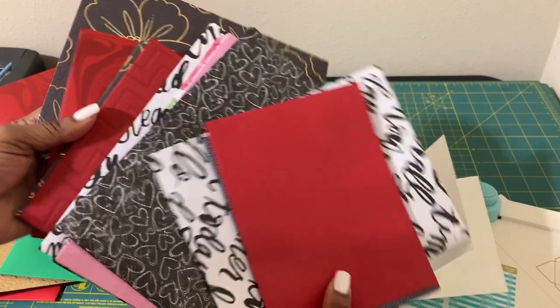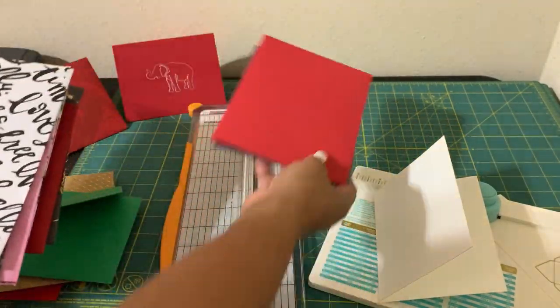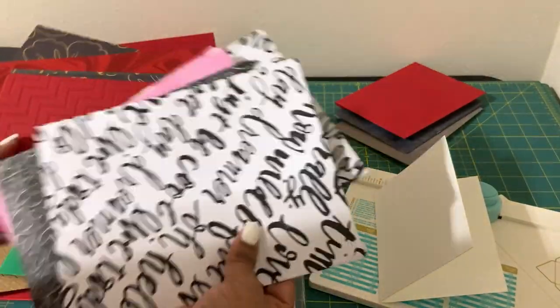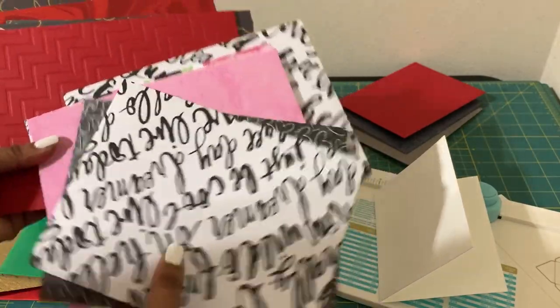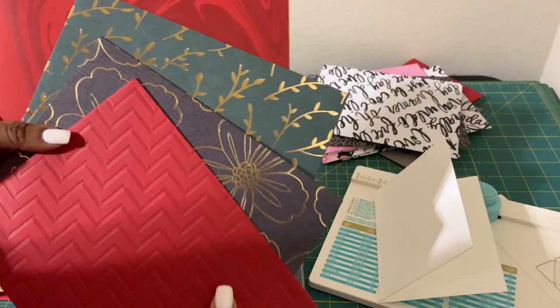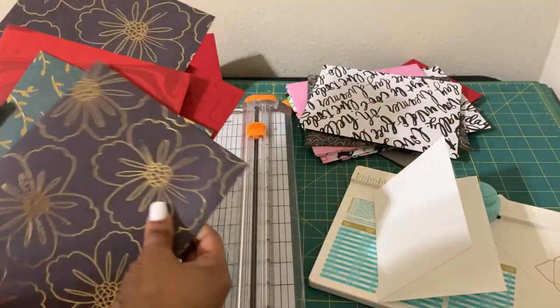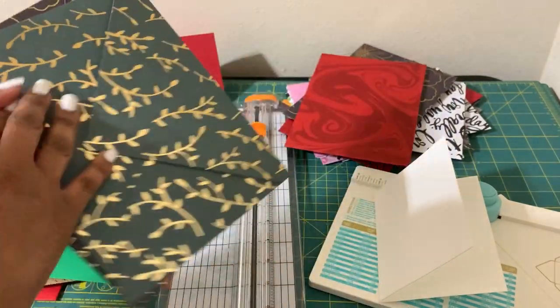This is Erica Chablis with another tutorial, let's do it! These are some five by sevens that I made — that one's a little bit less than five by seven, but these here are the five by sevens. I made these with paper and then these here with cardstock. So cute, and then inside a couple of these I did embroider.